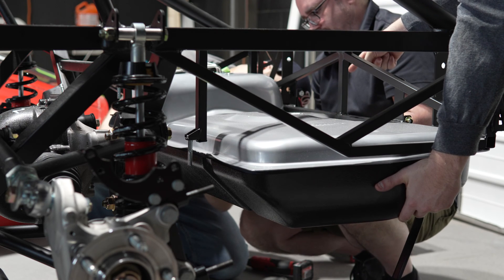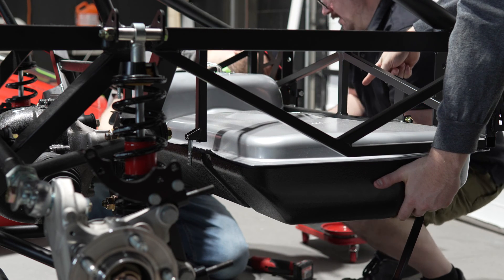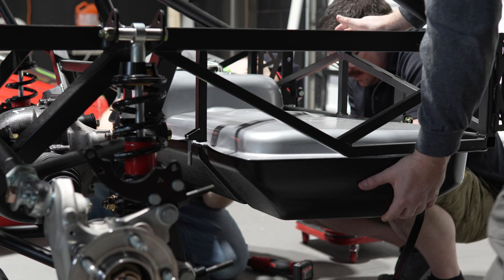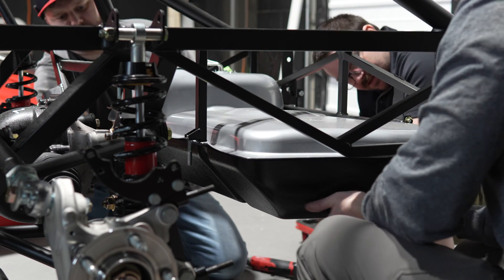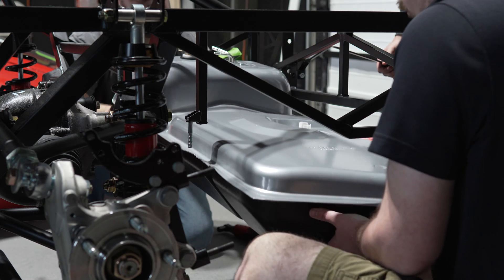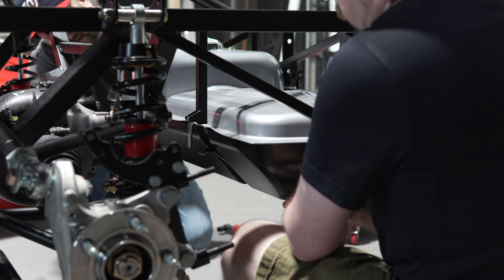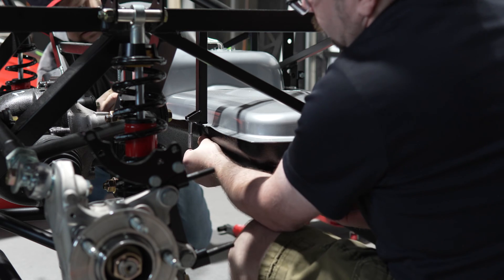Here's the fun part — getting the straps to line up right. We held up the tank while determining where the straps needed to be bent, then lowered the tank and bent the straps. Wash, rinse, repeat. We had to do this a few times, but finally we were able to get the tank to line up correctly and the straps reached the fastening point.